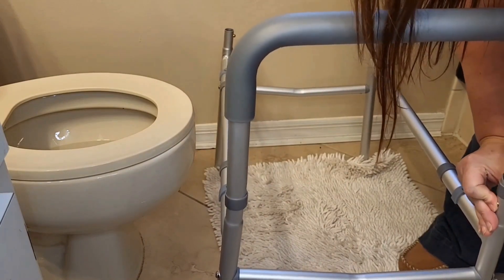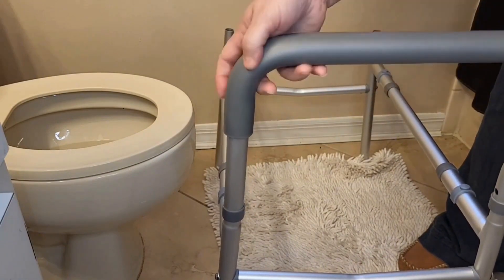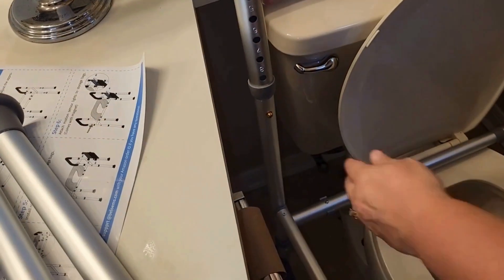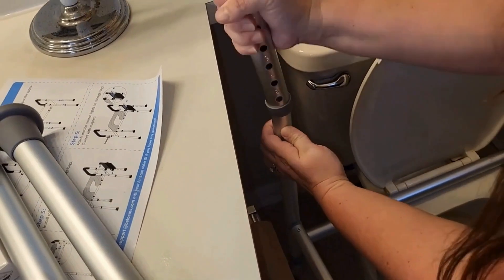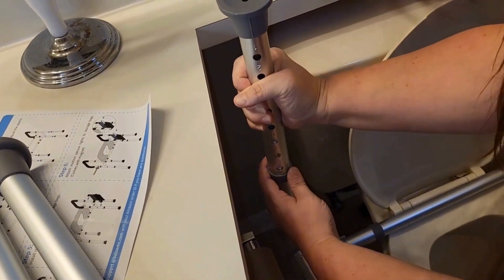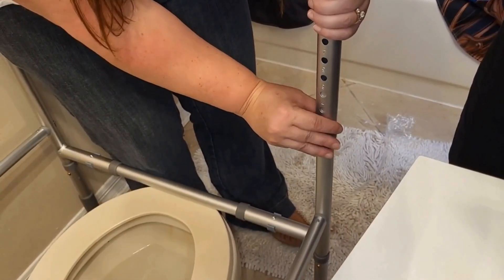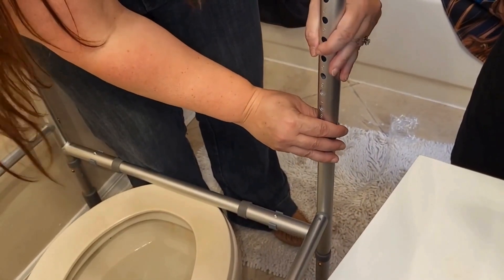I really like the non-slip handles — they offered very much comfort and support when getting up and down on the raised toilet seat. Now on the legs themselves, you can adjust the height from 19.5 inches to 23.5 inches, so it's easy to set it to your needs.